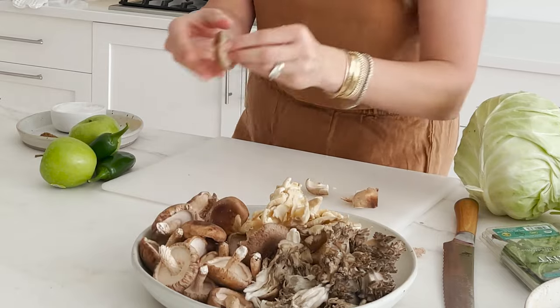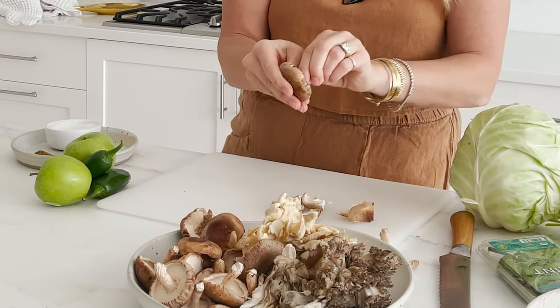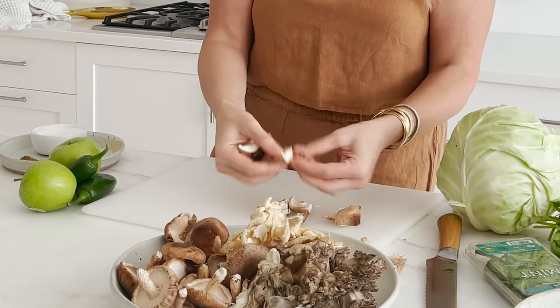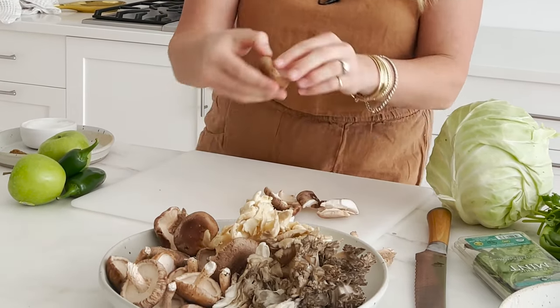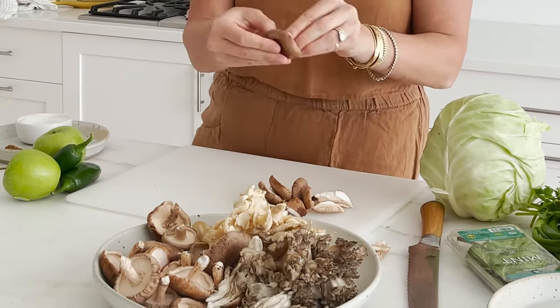All I'm going to do is take off the stems of these shiitake mushrooms and just break the caps apart. These are already really small, beautiful, delicate caps — they don't need a knife or to be finely chopped. I want them to maintain enough heft that they keep wonderful texture and bite and chew, even after a nice long roast in a hot oven.